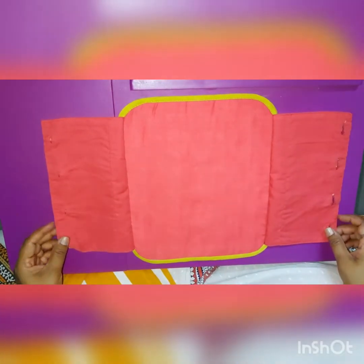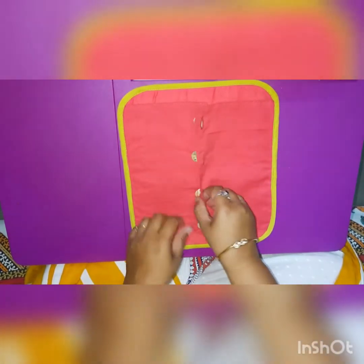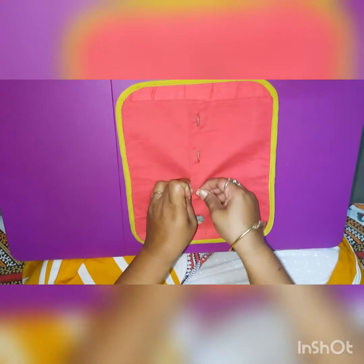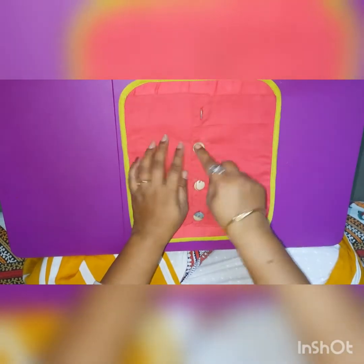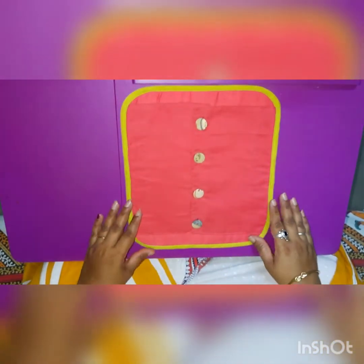Now the next one is buttoning. Kids, you have buttons in your clothes and your papa's shirt. This is also a very nice finger control activity. You have to put this button in the loop and pull the button out. You can all do this buttoning activity on your own while you are wearing your clothes — you will enjoy it and your finger exercise will also be done.